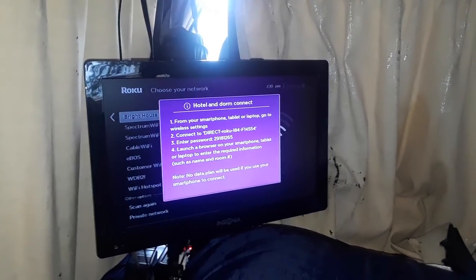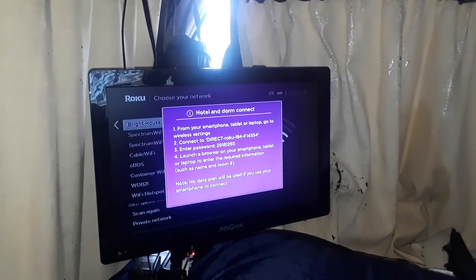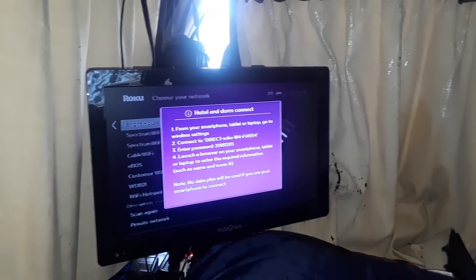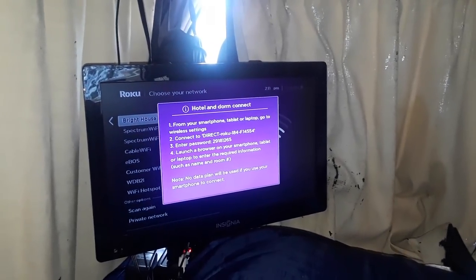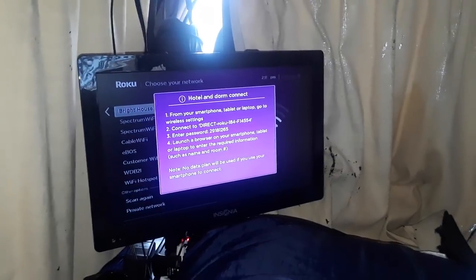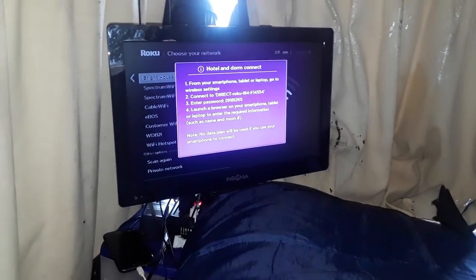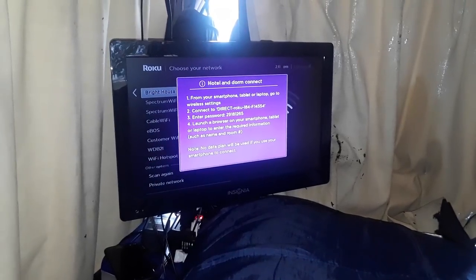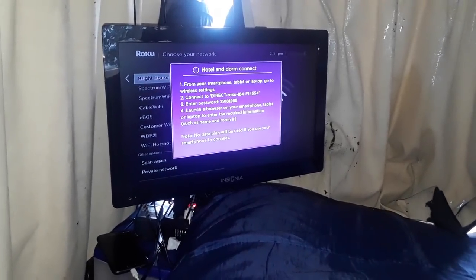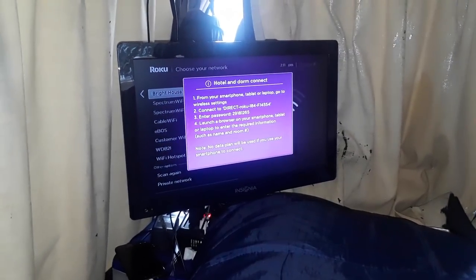I can basically stream any service I'd normally subscribe to or have access to for free — like Pluto TV, YouTube, AMC. Anything you can do at home you can now do in the van. I set this up even though, if you've been following this channel, you'll know I'm generally very active — usually outside exploring and doing things, not one to sit around and watch TV all day.